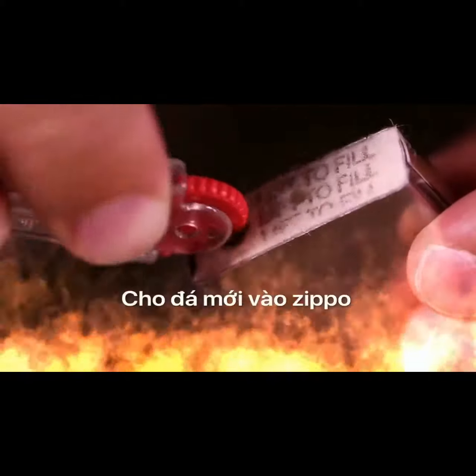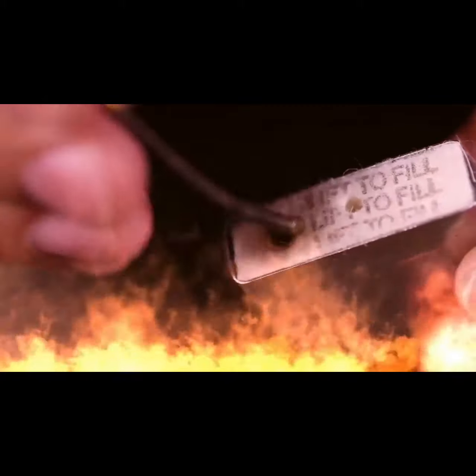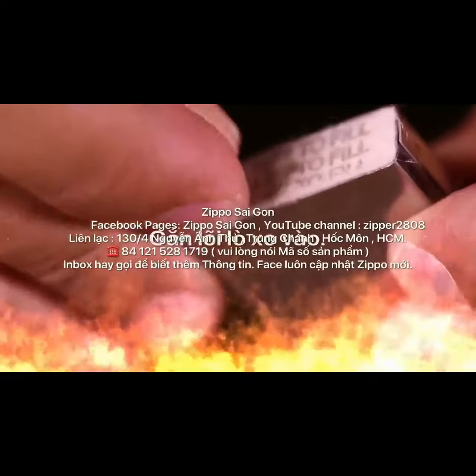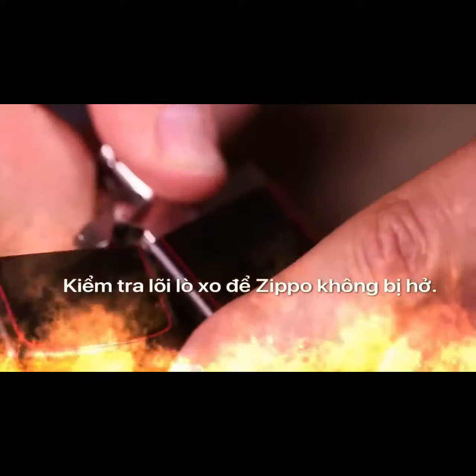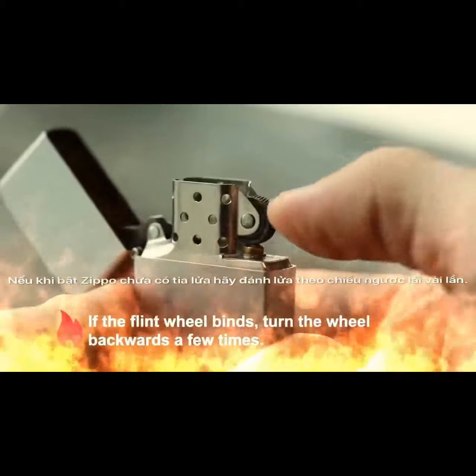Insert a new flint into the brass-colored flint tube. Be sure not to confuse the brass tip on the end of the flint spring with a flint — it is not a flint. Replace the flint spring and turn clockwise until tight. Be sure the screw is tightened so the lid can fully close, as a tight seal will help delay the lighter fluid's evaporation. Retighten if the lid does not close.